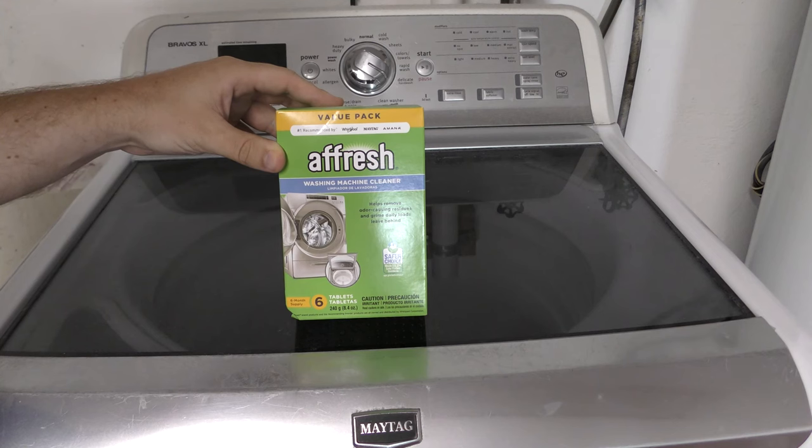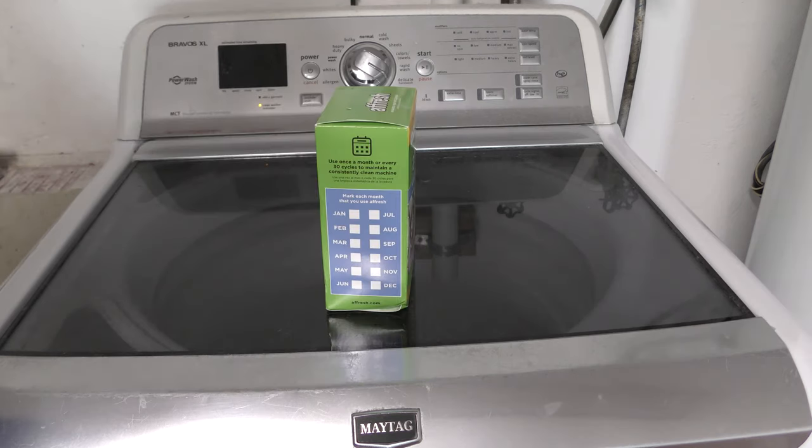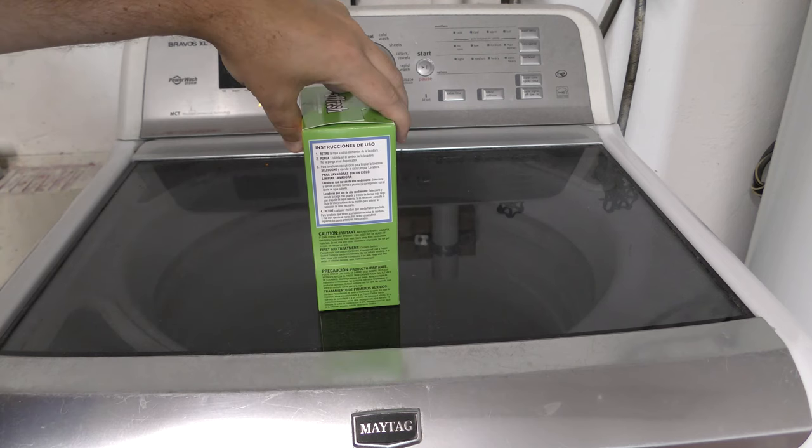Here's the box of Afresh washing machine cleaner. It says it helps remove odor-causing residue and grime daily loads leave behind. On the side of the box it says to use Afresh once a month or every 30 cycles to maintain a consistently clean machine.